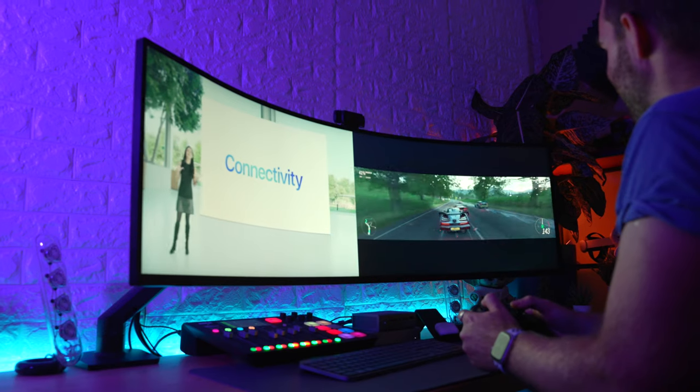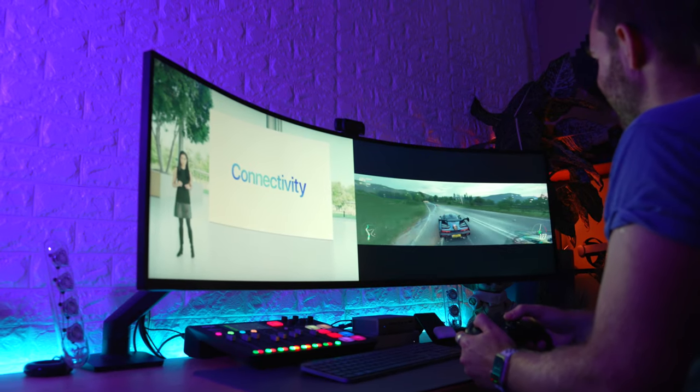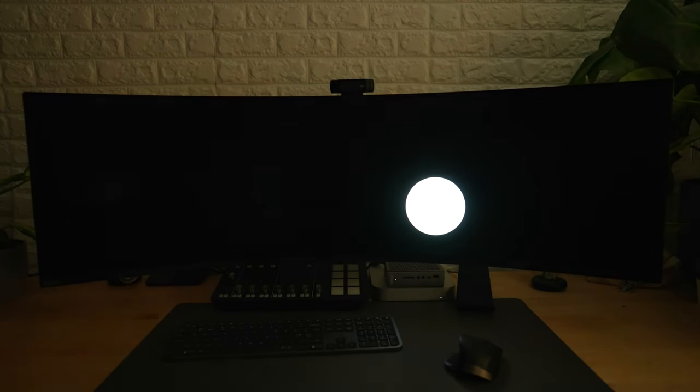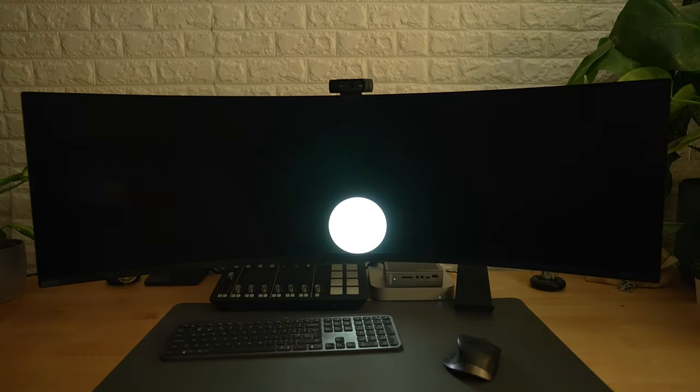When it comes to what's new, we have a new mini-LED panel which not only makes this one of the brightest screens I've ever seen at over 2300 nits, but also means it has much deeper, darker blacks, better contrast, and fixes most of the issues and complaints about my previous G9. Aside from the new panel itself, not much has actually changed.